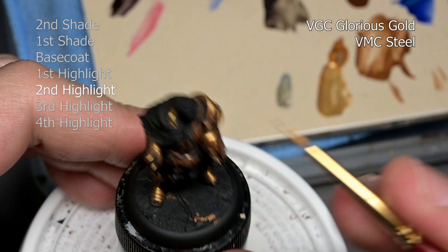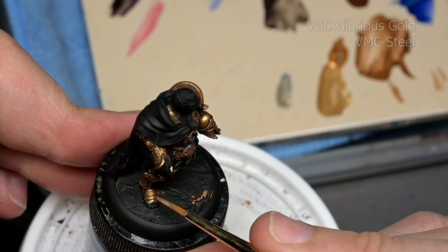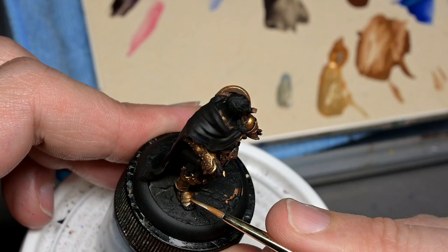And then for a final edge highlight, Glorious Gold mixed with a very small amount of steel. A very subtle highlight here — don't add too much steel. If you start going into silver, it starts looking like fake gold.